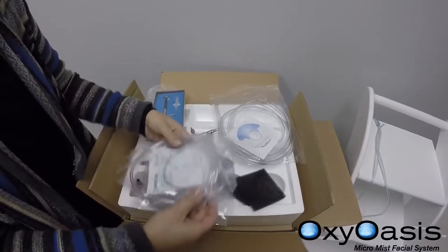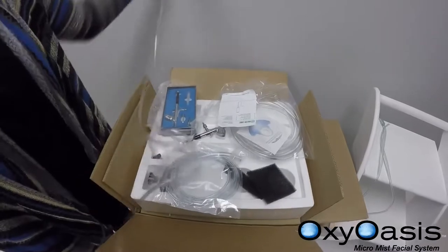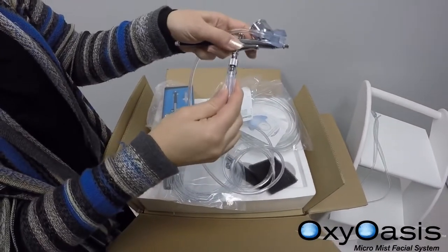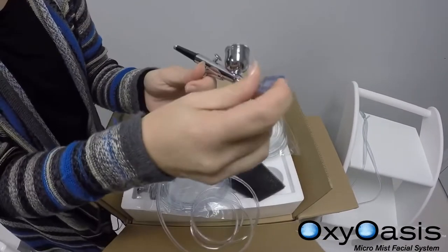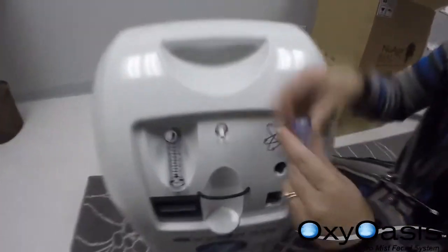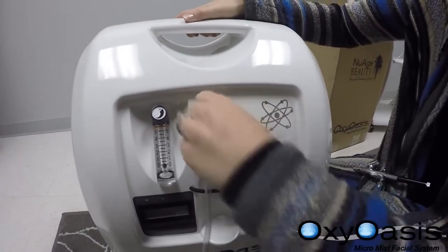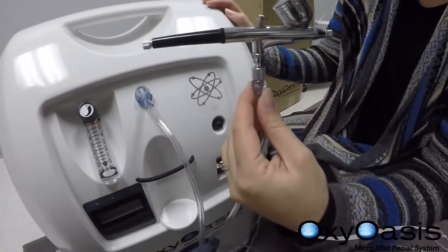Now you're going to choose the tubing. The first tubing has a slightly looser end. The larger end goes to the machine directly. Make sure this is a tight fit — and now this is ready to operate.